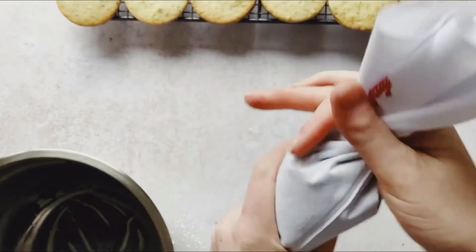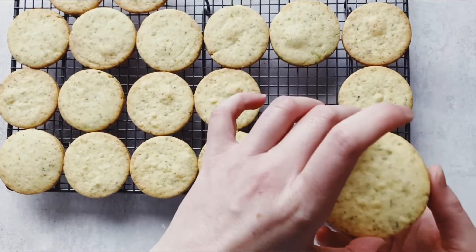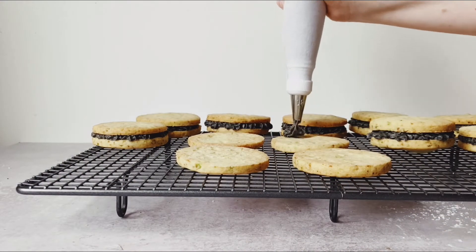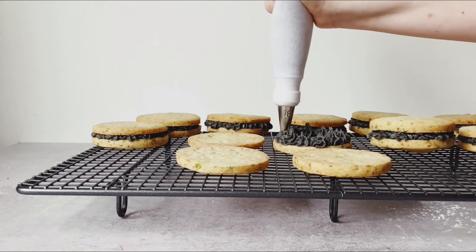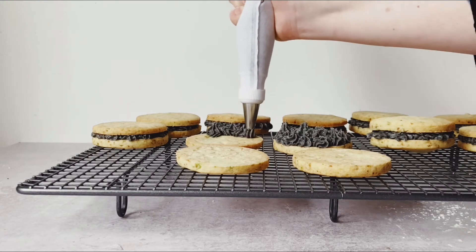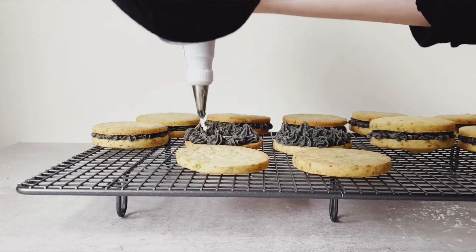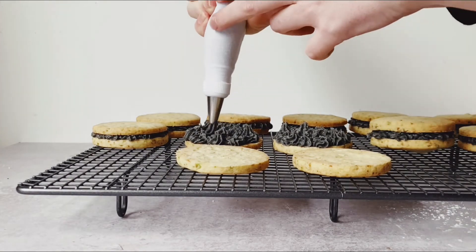If you do have a piping bag, stretch out those thumb muscles because I really got sore after a while. Before frosting any of the centers, make sure you match up cookies with an even consistency, since some will be slightly thinner than others. I piped about a quarter-inch thickness of filling. You only have about 10 sandwich cookies, so don't scrimp on the filling — really go for it.